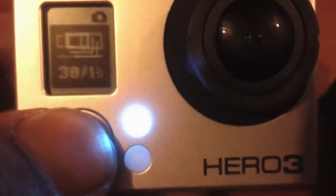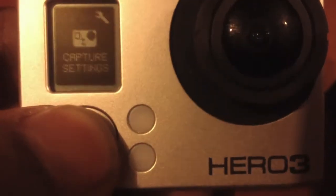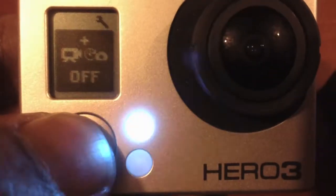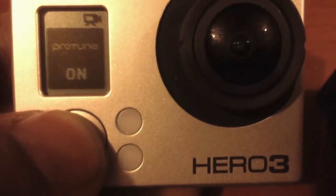Protune — it's suggested to have that on. It's in the capture settings. Protune on for daylight filming, protune off in the evening. So protune on during the day — I've got that on.